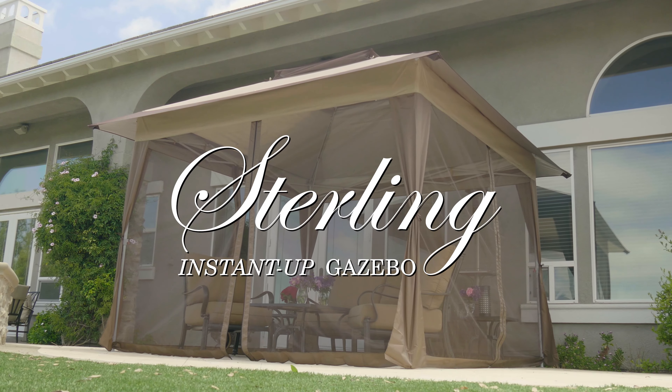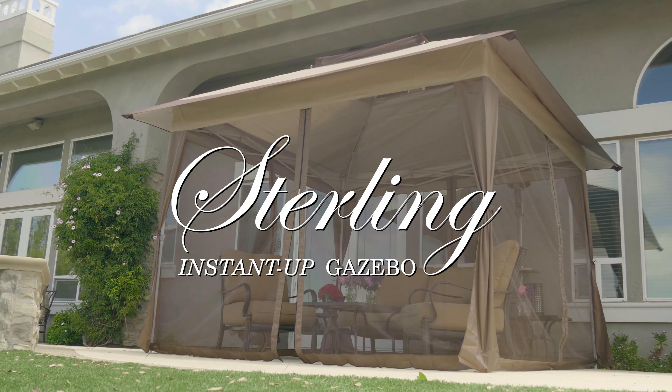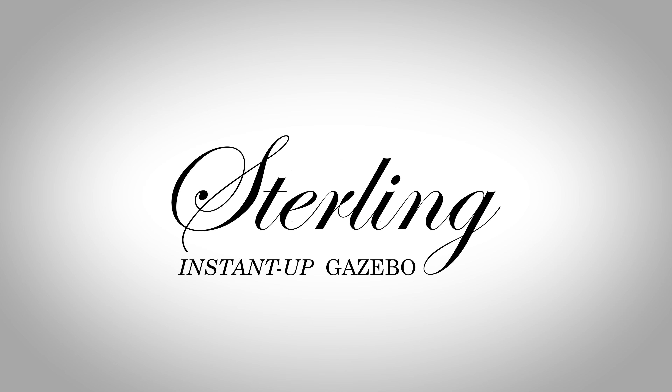The Instant Up Gazebo is perfect for virtually any outdoor activity.